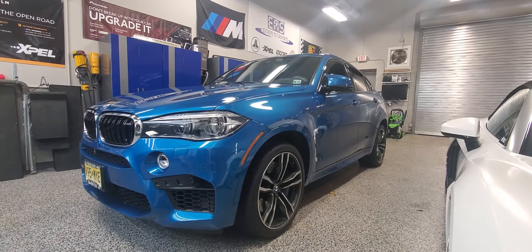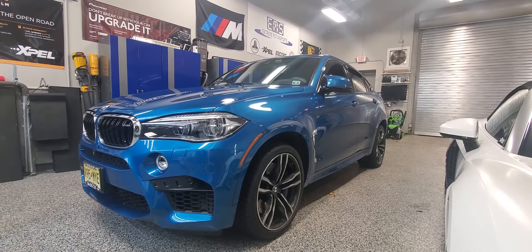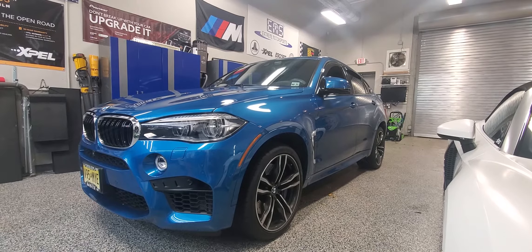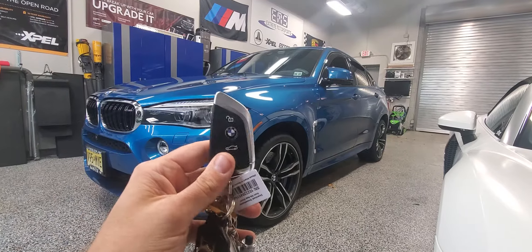Hey, what's going on everyone. Here today I got a 2017 BMW X6 M edition. We install the remote start system and integrate it to its factory key fob, and we also gave them one button remotes to activate it.